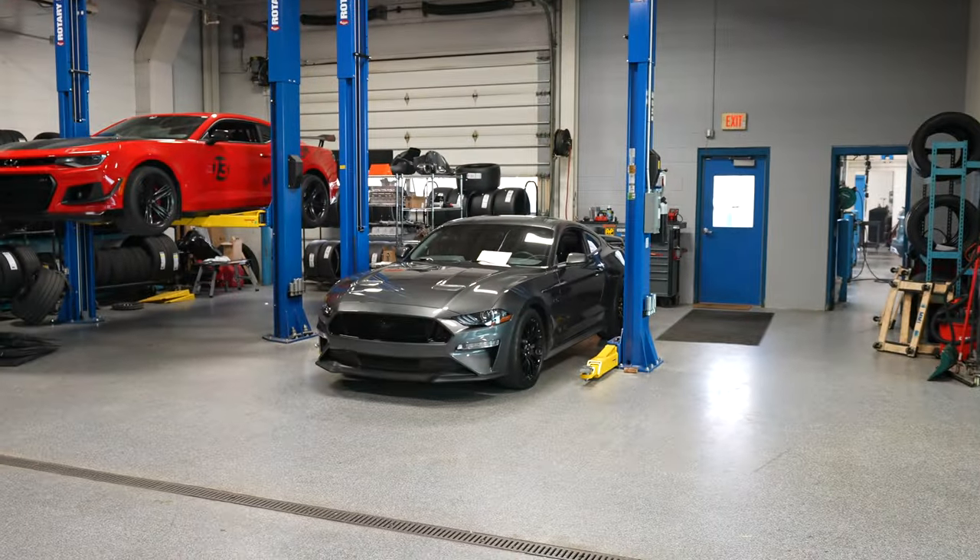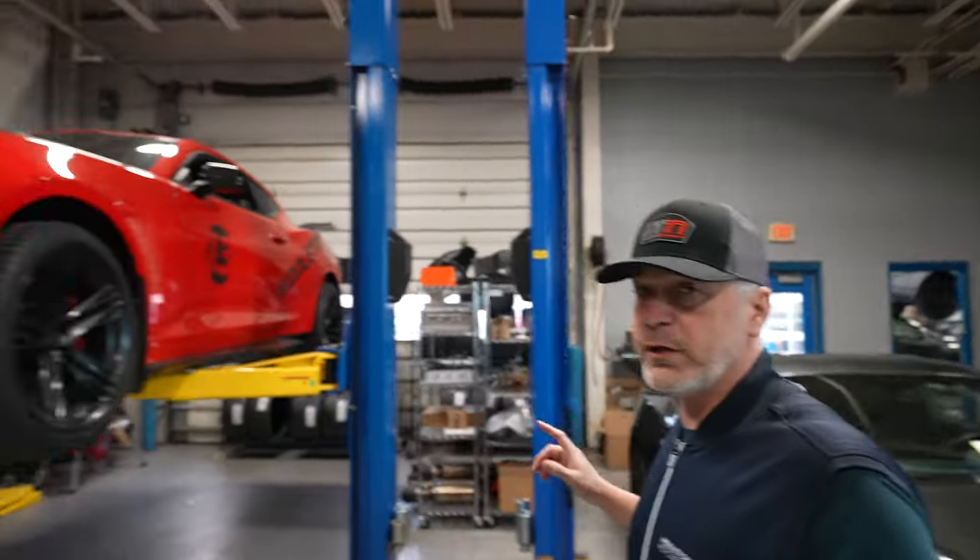So what we have here, we have a 2018 Mustang GT in carbonized gray. This is a build that's getting ARH headers, a Borla exhaust, a JLT intake, and a tune. We're also getting some wheels for him and putting some spacers in — he wants a little bit more poke.